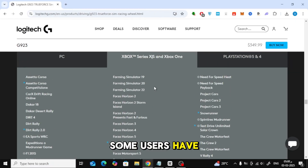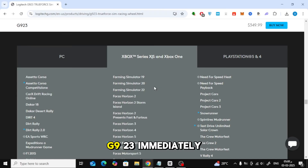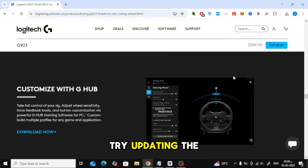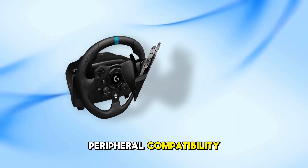Some users have reported that certain games may not recognize the G923 immediately. If you encounter this issue, try updating the wheel's firmware using Logitech's G-Hub software on a PC. Additionally, ensure your game is updated to the latest version, as developers often release patches to improve peripheral compatibility.